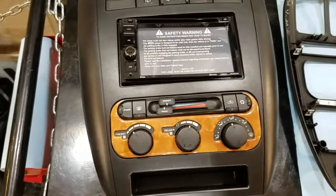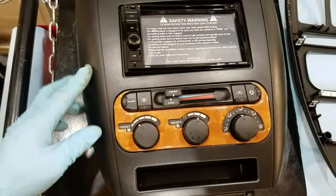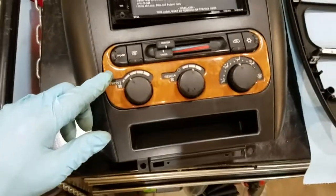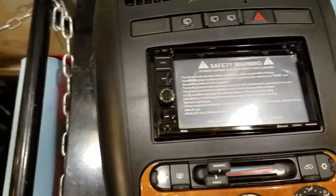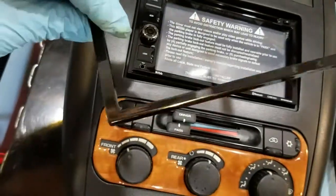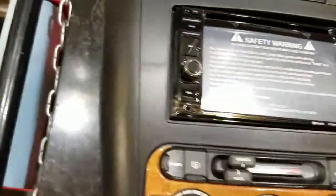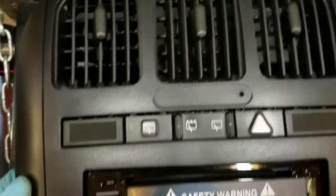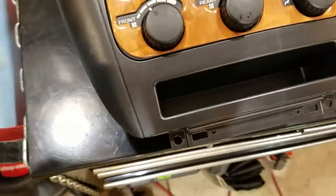I wanted to give you an idea of what it would look like using the aftermarket bezel. The HVAC controls do fit in there, there's a space for the radio, and there's also a frame for it that actually came with the radio. Everything fits in, so it shouldn't be a problem fitting in the actual dashboard.